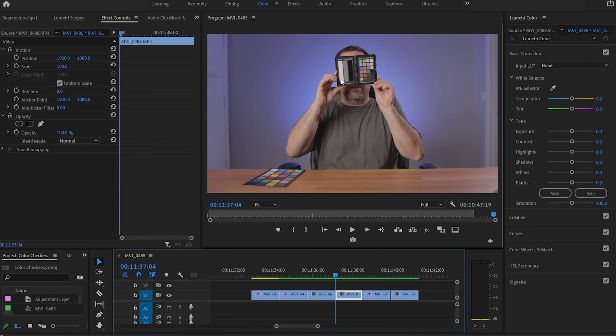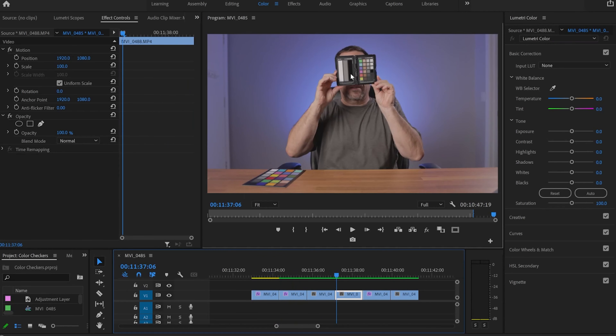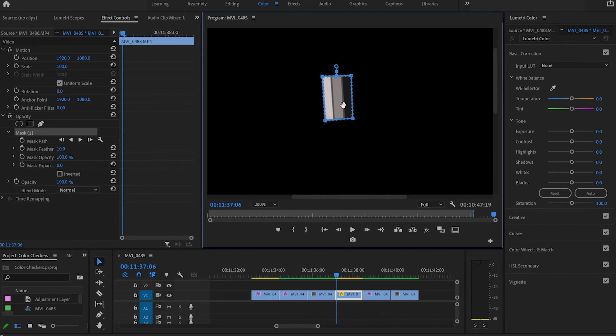I have a couple of things to point out on the X-Rite color checker. Starting with the X-Rite, you can tell there's a difference between the gray card selection compared to the Spyder Checker. With the Spyder Checker we only had the gray card, but with the X-Rite we have the gray card in the middle plus blacks and whites to help with contrast and exposure. I'm going to go through the same process: exposure first, then white balance, then color correction. I'll enlarge to 200 since the passport is smaller, and use my opacity pen tool to draw a frame around all three tones — the grays.